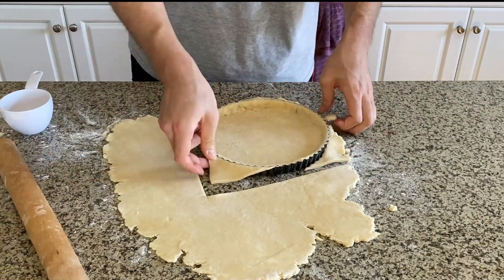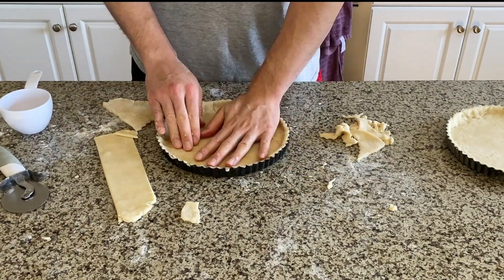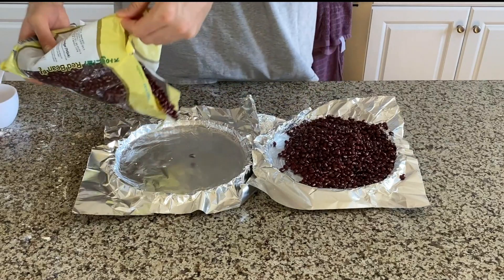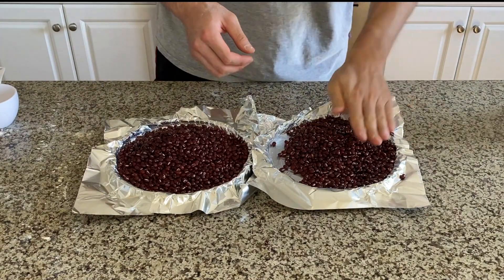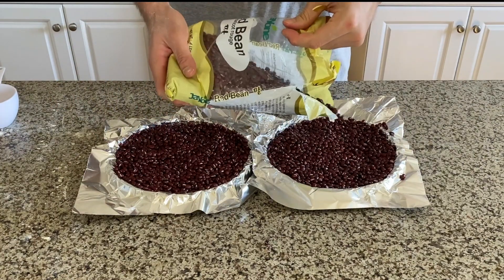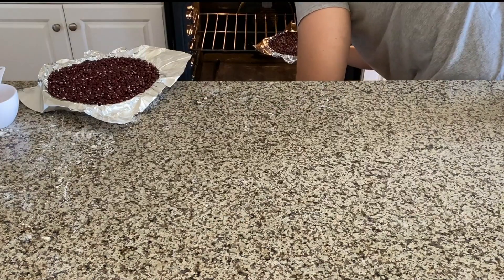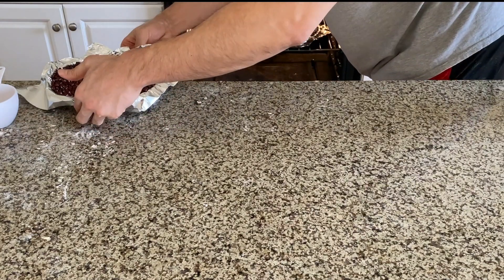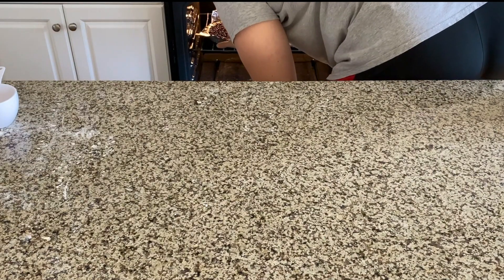Once the first one is done, repeat the same process for the second pie. After lining the pie crust on the pie pan, trim the edges, then put aluminum foil and cover it with dry beans. Pie crust has a really high fat content so when we bake it in the oven the sides will melt and slump. Another issue is the pie crust will pop up in the center, so with the beans we can apply pressure so the pie crust stays nice and flat. In case you don't have dry beans, you can use white sugar, salt, or rice as well.